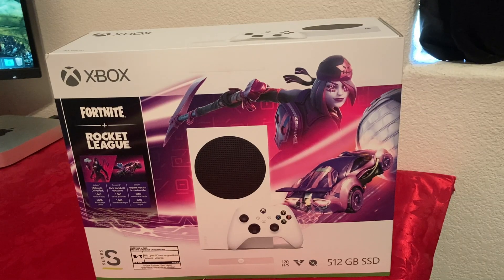Hello everyone, today I'm going to do unboxing and setup of the Xbox Series S. I purchased this at Best Buy and paid $300. This was probably the only bundle that was available for Christmas and Black Friday, so I decided just to buy it.